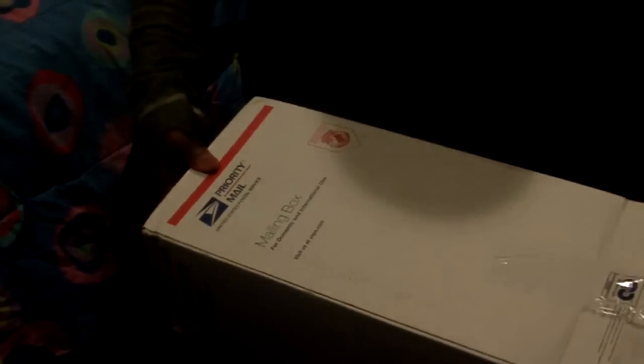Hi guys, this is Osberg. Today I'm going to be doing a shoe review on some new shoes I got. I got them from eBay, so you can see I got it in the priority mail. I also know it's a post office — it's just a box. Okay, I want to get straight into the review.